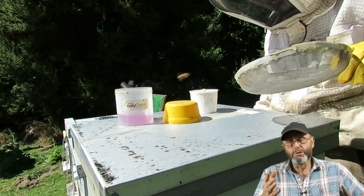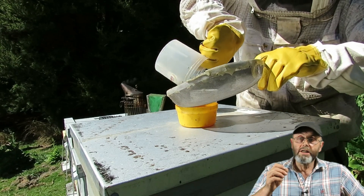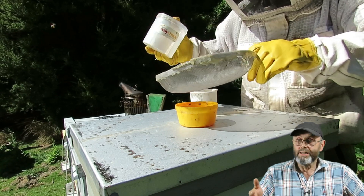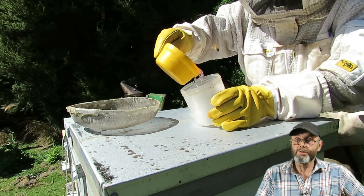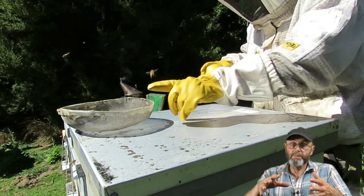Something I do — and I'm not sure if other beekeepers do this — is I don't throw the alcohol away after one test. I carry a very fine sieve that the mites won't pass through, pour the alcohol back into the lid, make sure no mites remain in the bottom of the pot, then pour the alcohol back in. I reuse it until it gets too murky to see mites clearly, getting five, six, or seven tests out of it, topping it up as needed.